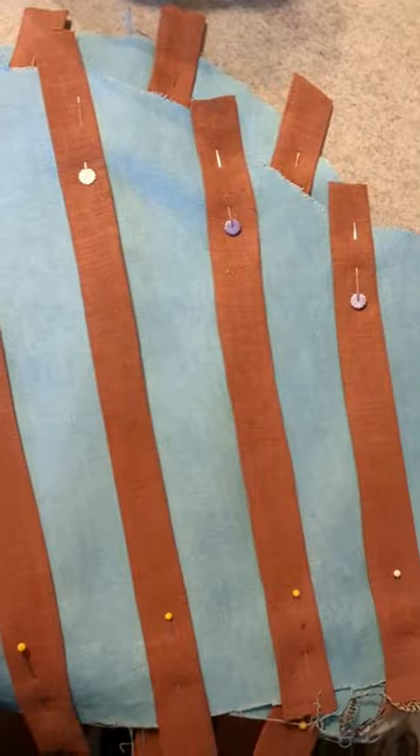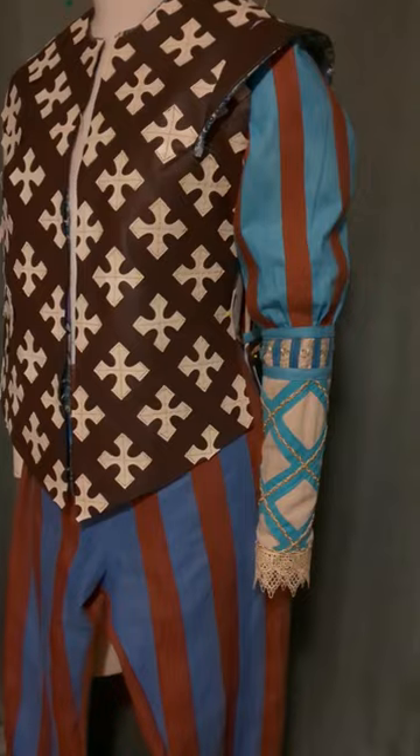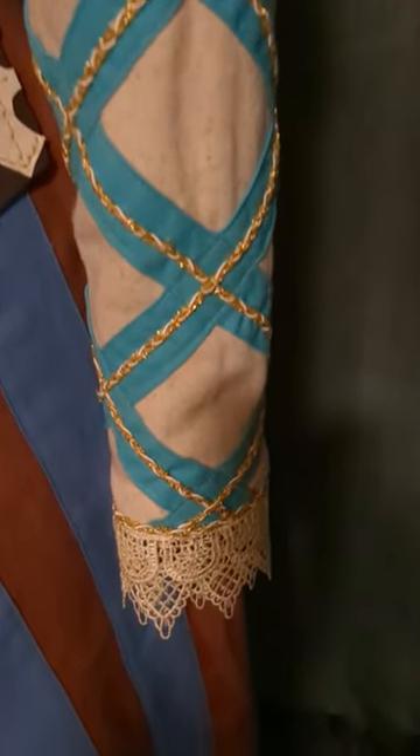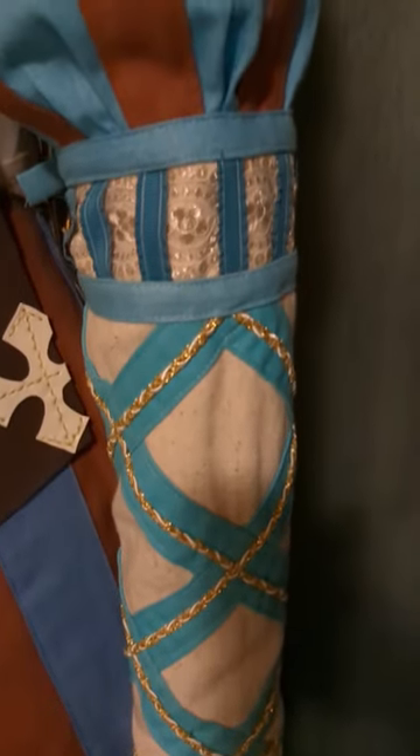Then we're going to make big vertical stripes for the top. I'm doing this the exact same way I did the pants, where I have a base and I do applique. And then we get it all stitched together with some lace on there. It's a lot of stripes, but it's really coming together — I love the textures, I love how everything's playing together.